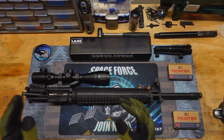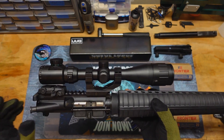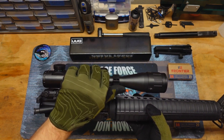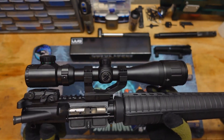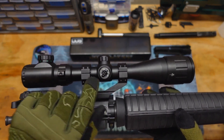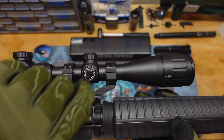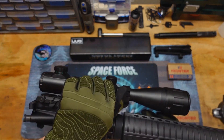There are two major cons with this scope when it comes to features — really they're both quality control issues. The first con is the windage turret: instead of saying left and right, it says up and down. They clearly were supposed to put the right and left wheel on there, but they put the elevation one on instead. So I had to learn that adjusting it up was actually going to the right. That right there is just a quality control thing — I'm not saying you'd necessarily get that, but I sure did.